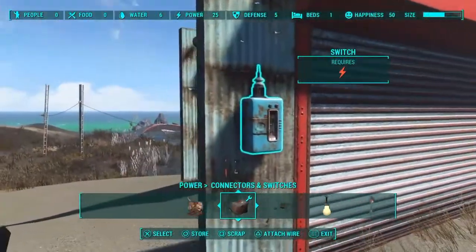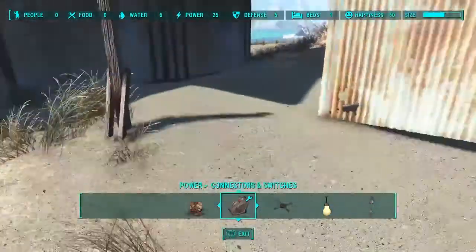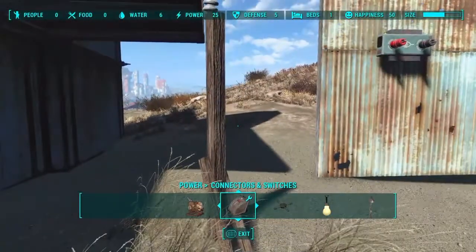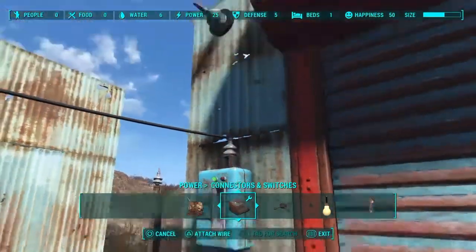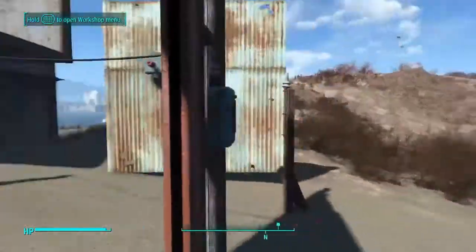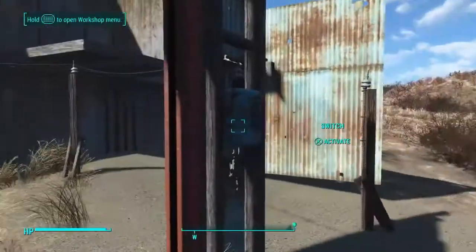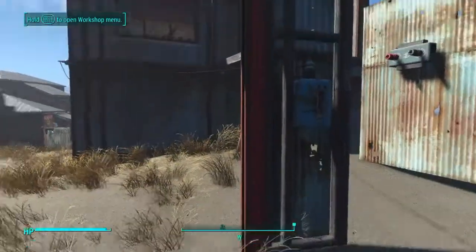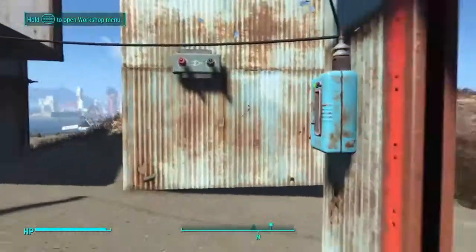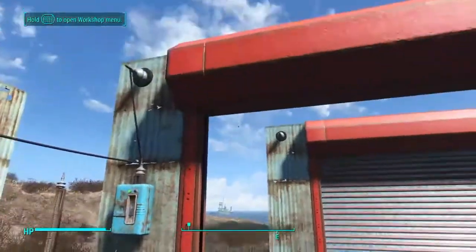Here we have a basic power door. I've already mounted a switch on each side and I have power right here. You guys know that if you power the switch and then power the door, the switch will open and close the door — very simple. But what if we want to come through the door and push the switch on the other side so that no matter which position it's in, that switch will reverse the direction of the door? That's the system we're doing today — you can open a door, go through, hit the other switch, and no matter what position either switch or the door is in, hitting either switch will open or close the door.